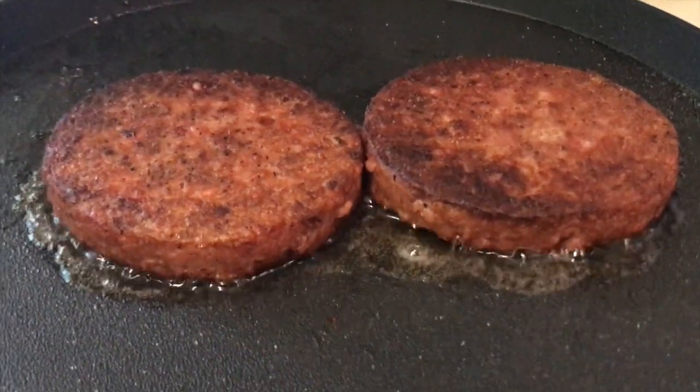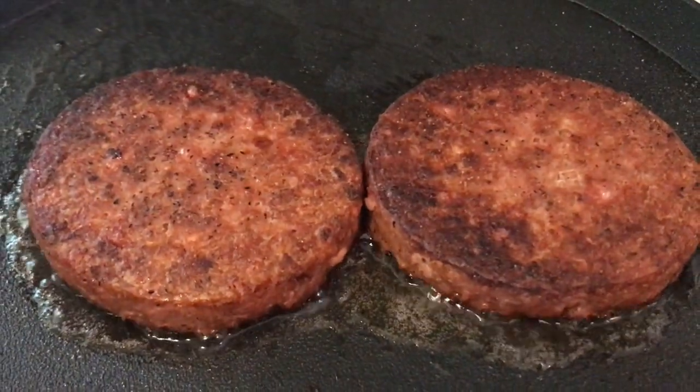These suckers look done — it's time to throw them on the bun. The burger is done and it smells delicious. I decided to go without lettuce and tomato just because I wanted to get a taste of the patty, what it really tastes like. So I put on just a little salt and pepper, a little mustard, and we're about to bite into it.